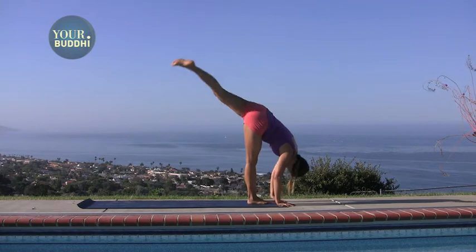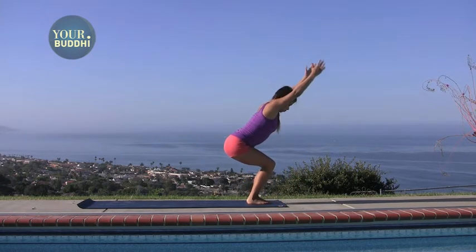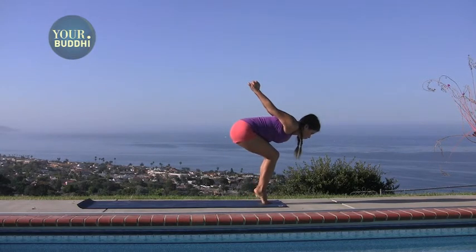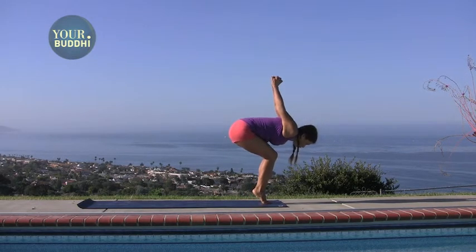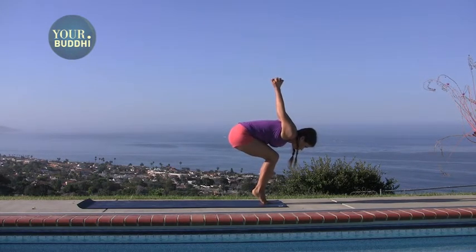Feet together, bend the knees, inhale into chair pose, arms behind you, interlace your hands. Lift your heels off the ground so you're balancing on the tips of your toes, belly drops, arms lift.